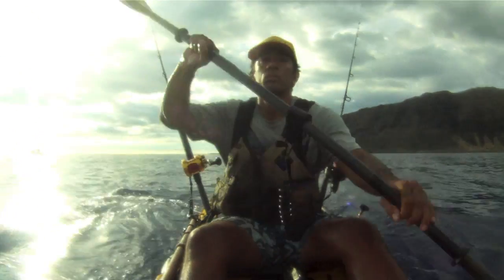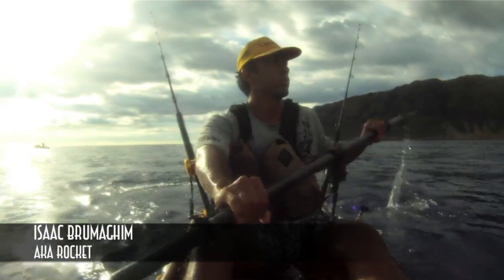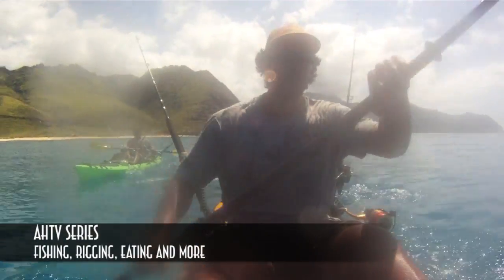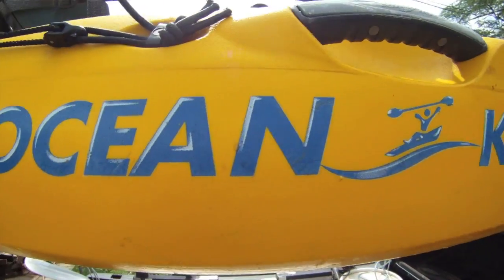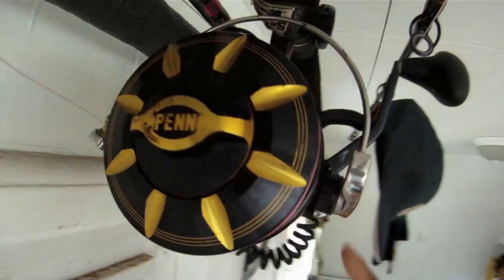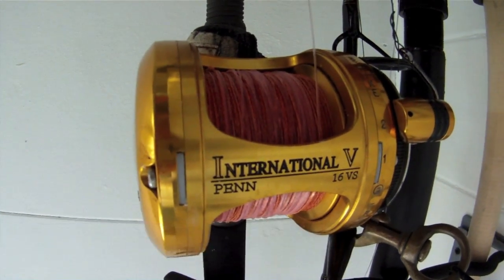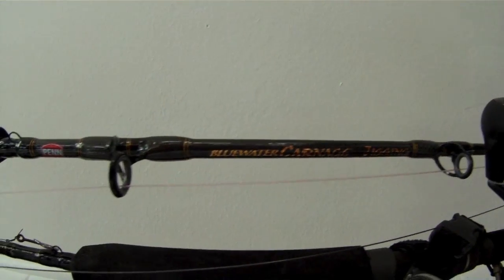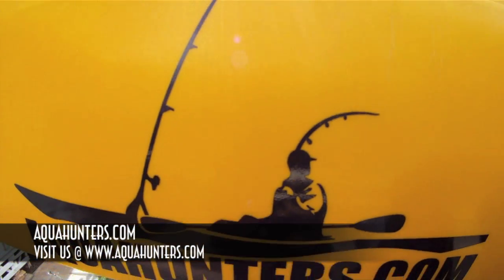Aloha everyone and welcome to Aquahunters Television, our kayak fishing web series. I'm your host Isaac Brockett Brummagen. In this series, we'll take a look at some of my fishing, some of my rigging, and hopefully a lot of my eating. I'm a pro staff angler for Ocean Kayak and I ride an Ultra 4.7. I'm also a Penn Pro Staffer and I have a Torque Spinner and an International V Conventional Reel, and Penn's Blue Water Carnage Rod Series. And of course none of this would be made possible without Aquahunters.com.